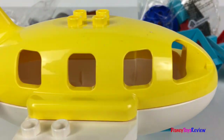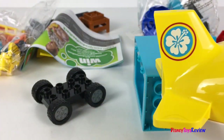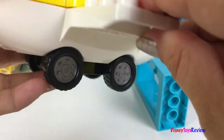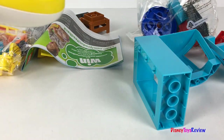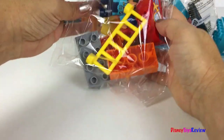Wow, look, it's an airplane! Now our plane can land using these wheels. Let's see what else we have.